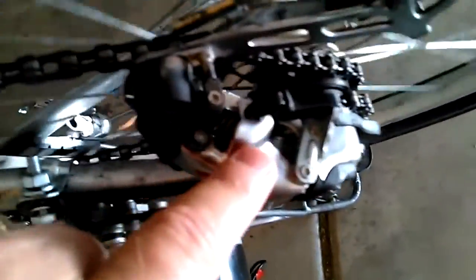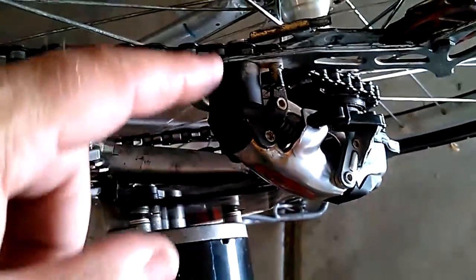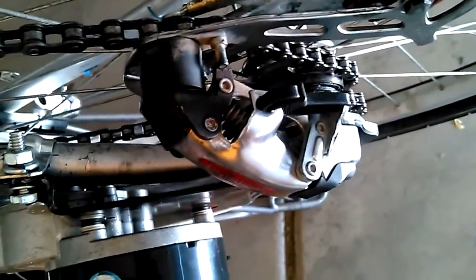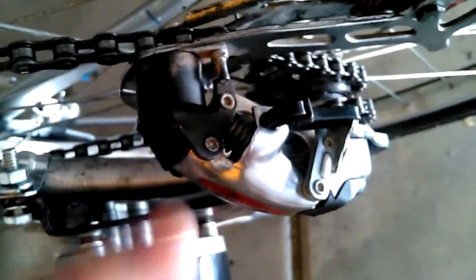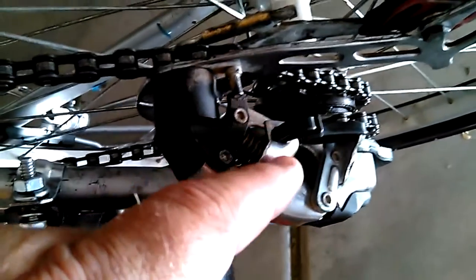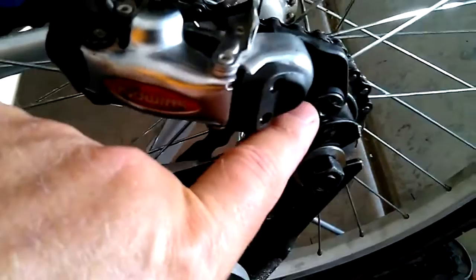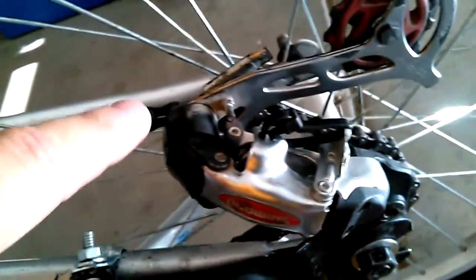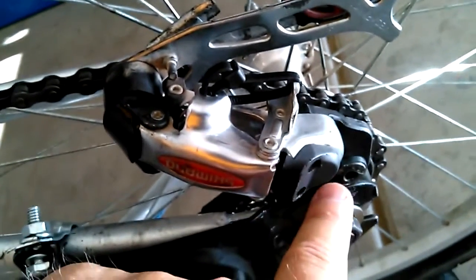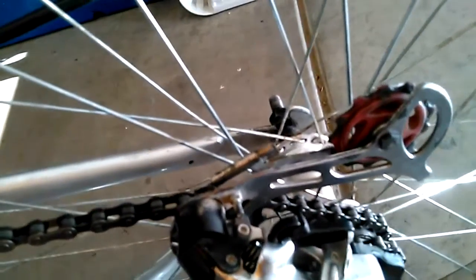I used a twist tie to adjust how far in the tensioner goes. There was originally a cable here you could adjust to settings one, two, or three while riding, but I had to remove that to put on the throttle handle, and I used a twist tie instead. Down here I had to loosen, bring the tensioner up to put tension on the chain, and then tighten it in position — normally this wheel here would provide the needed tension automatically.